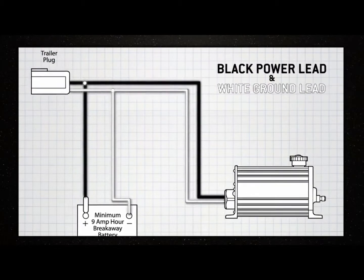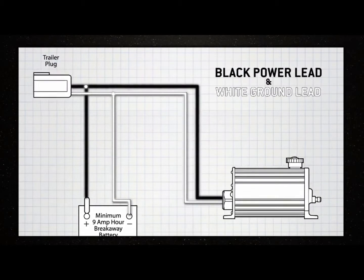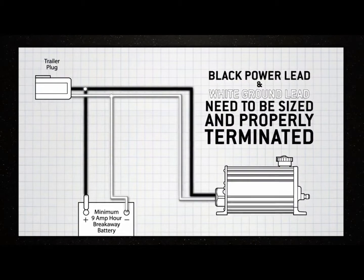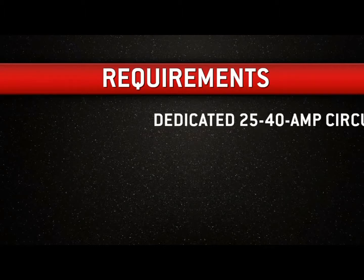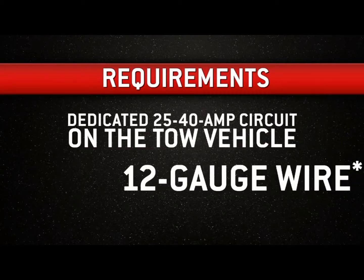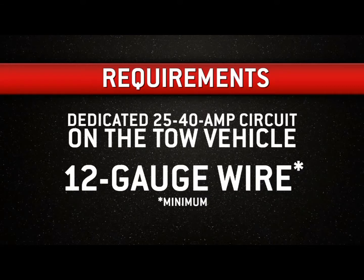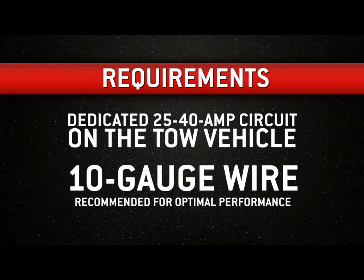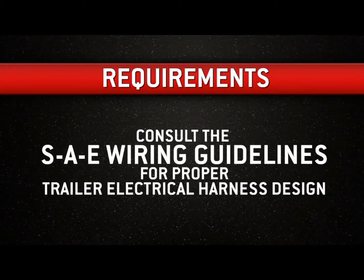It is critical that the black power lead and the white ground lead from the tow vehicle to the input of the actuator are sized and properly terminated. A dedicated 25- to 40-amp circuit on the tow vehicle and 12-gauge wire minimum is required. 10-gauge wire is recommended for optimal performance. Consult the SAE wiring guidelines for proper trailer electrical harness design.